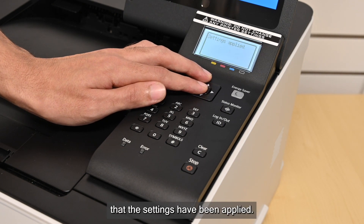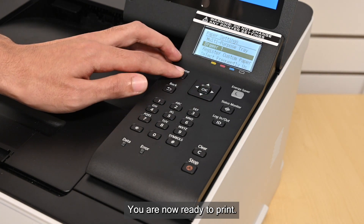It will show that the settings have been applied. You are now ready to print.